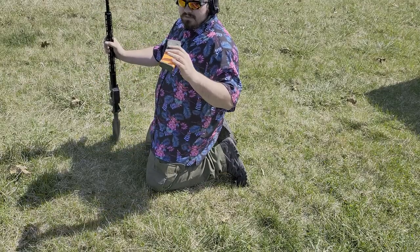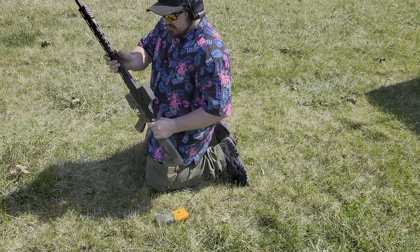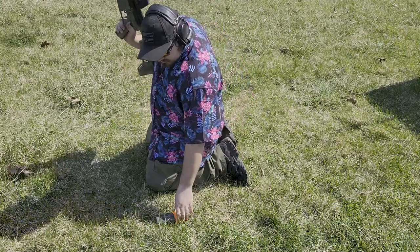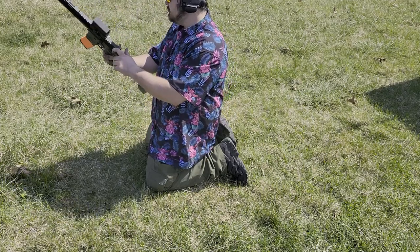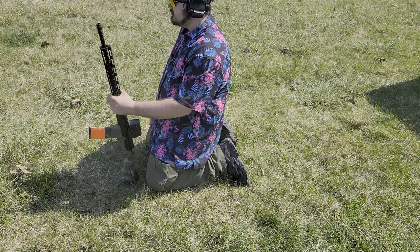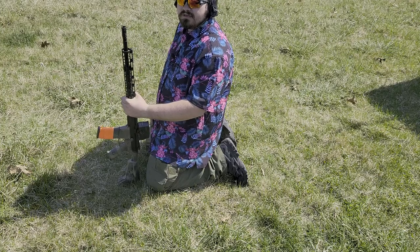First up, we've got some IMI M193 55 grain stuff, coming out of a KM Tactical 20-inch upper, so we should be getting pretty much the best velocity you can get — probably 3200 to 3300 fps. Got the super slow-mo and the U-Arm plate set up. Let's see how it takes some M193.